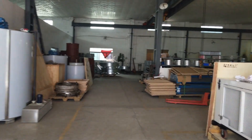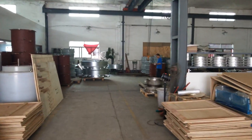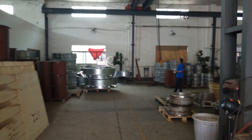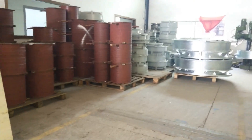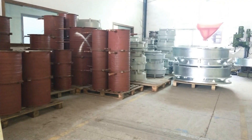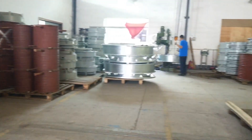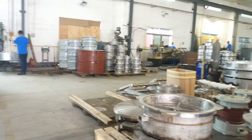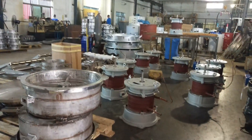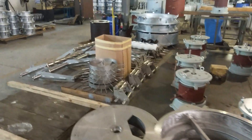Now let's go to the inside of the facility. We manufacture all the flake ice evaporators. Right now you can see all the components we use for making flake ice evaporators. You can see the top and the bottom and some other key components like a water dispenser and ice plates.